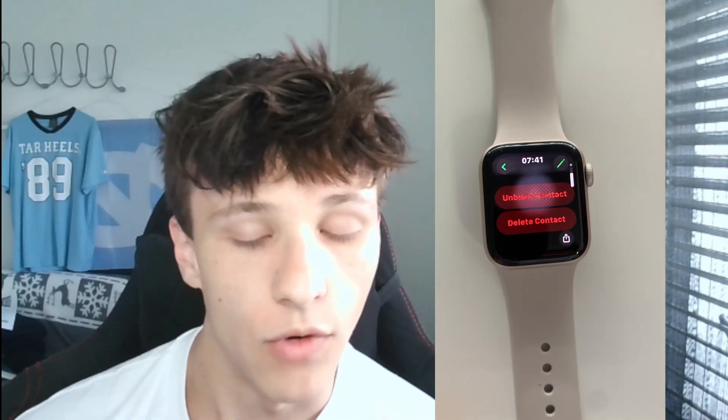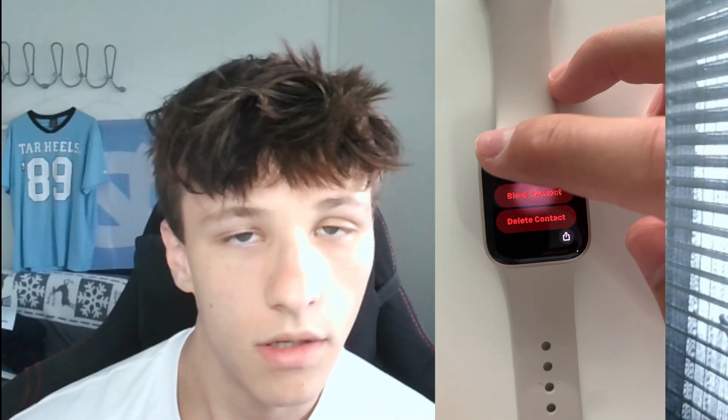Then you scroll down a bit and right there you'll see 'Block Contact'. Now if you want to unblock this contact again, simply hit 'Unblock' — you just go to the name again in Contacts and then you can unblock this person again.